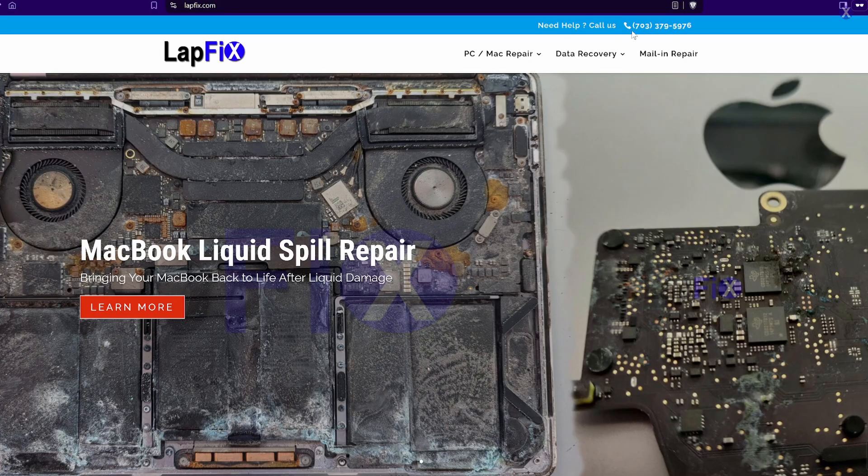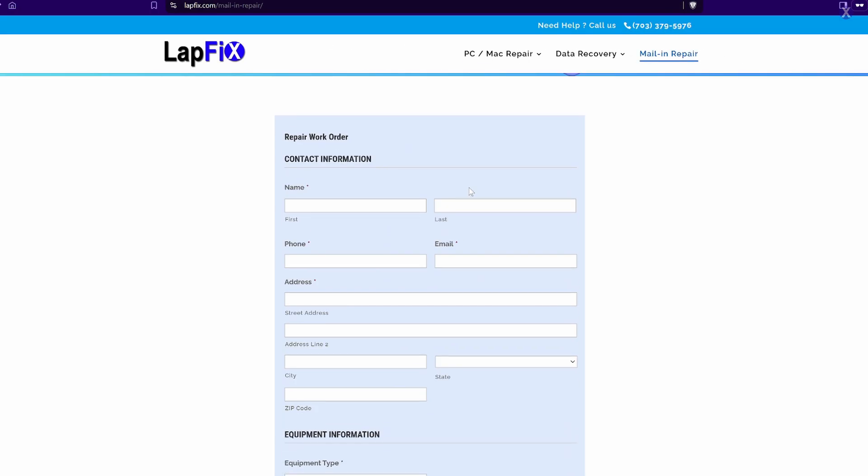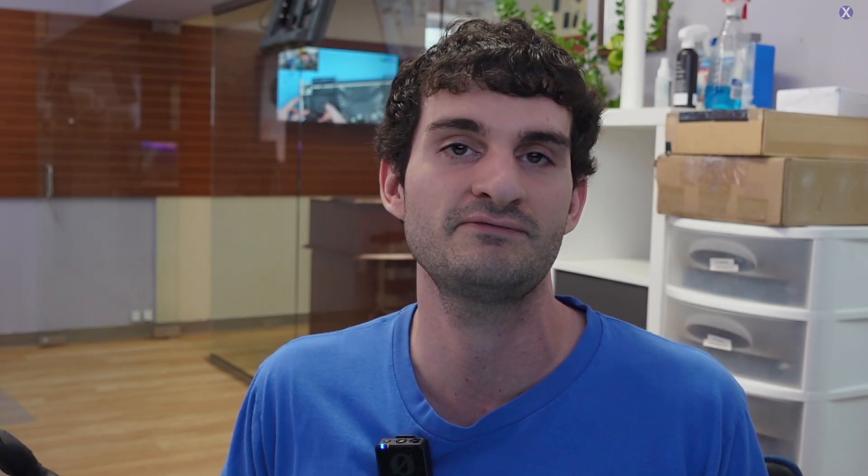I hope you guys enjoyed watching this video on doing a repair for the A1990 15-inch MacBook Pro. If you're interested in sending your device for any type of MacBook repair, data recovery, or liquid spill repair, we have a work order you can fill out on our website. I'll link all the contact information in the description down below. We'd love to help you guys out. Hope you guys enjoyed watching — see you in the next video. Thanks a lot, guys. Take care. Bye.